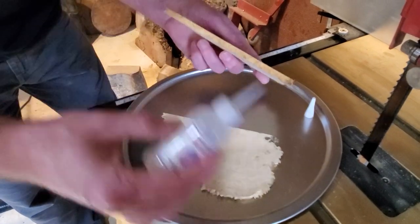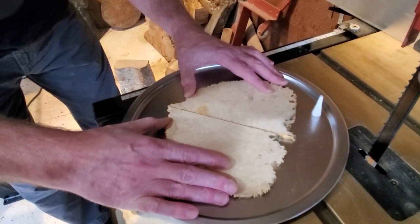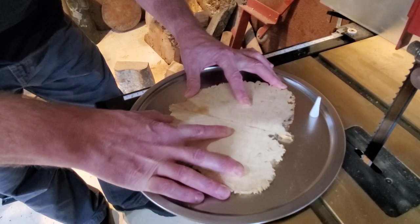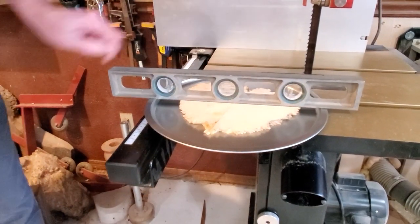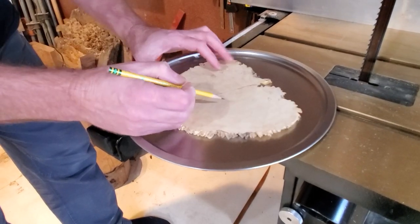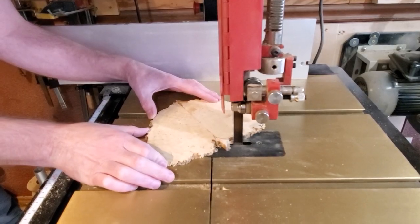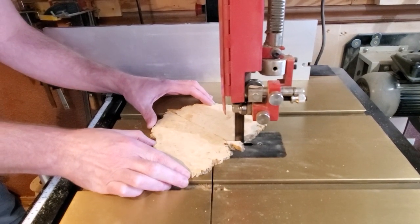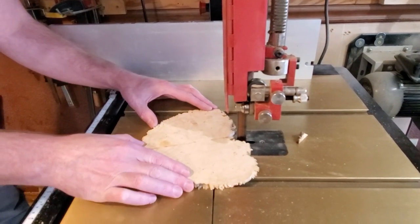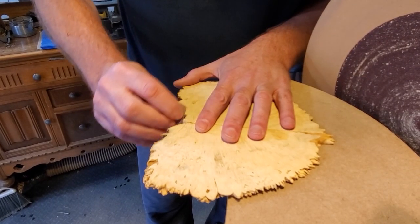After they were all done I used Starbond Thin CA glue to glue them together. I'm going to end up casting this whole piece as one piece, so it just needs to hold them together long enough for that. I picked up a pizza pan at Dollar Tree — it was Teflon, so I figured the resin wouldn't stick to it. The top didn't quite look like a heart so I cut it down a little bit with the bandsaw.